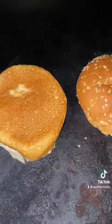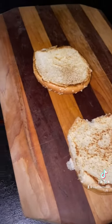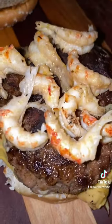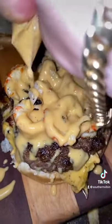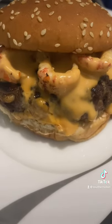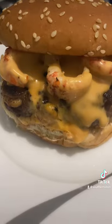Get that bun down and toast it on up. Got a nice toast on that bun. We're going to go ahead and lay that thing down with more crawfish tails. Now we're hitting it with that jalapeño cheese. Oh, my Lord, baby. Talk about some kind of good. Would you just look at that thing? Y'all got to try this.